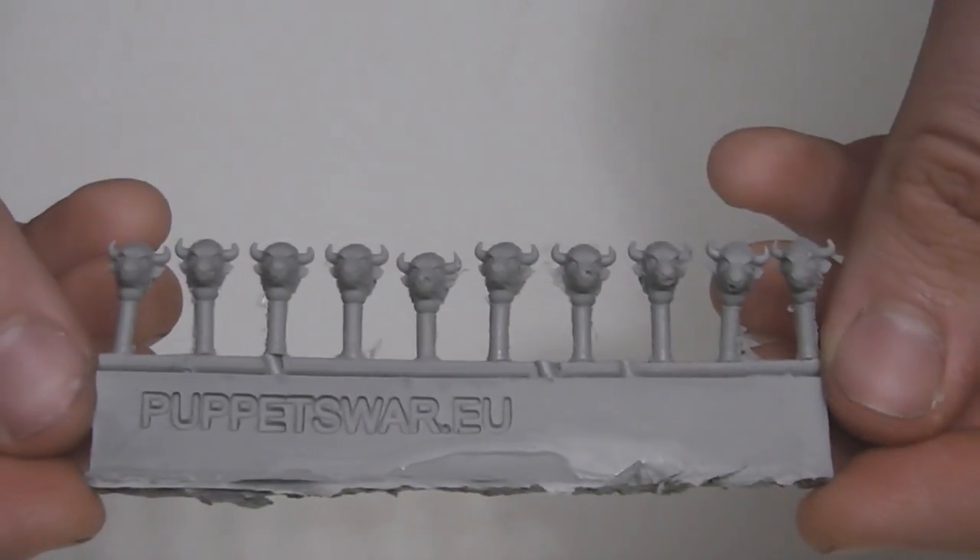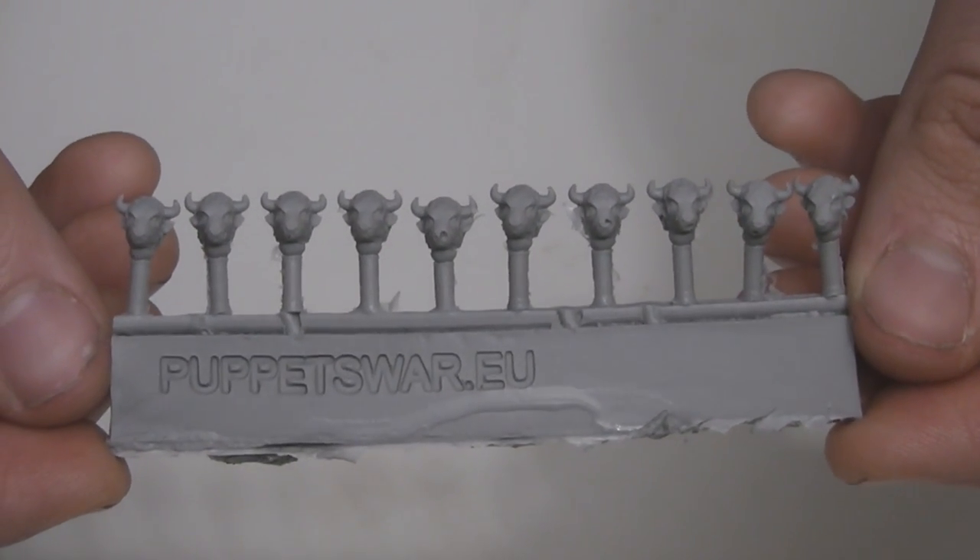Yo Behausen, I've got another product review. This is the Apis headset from Puppets War.